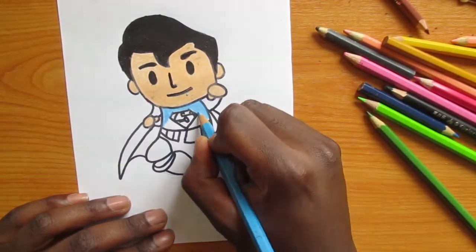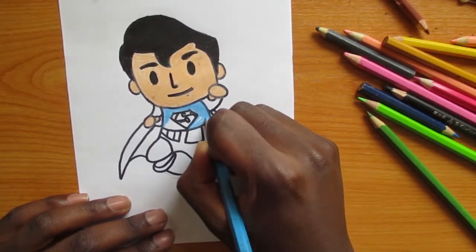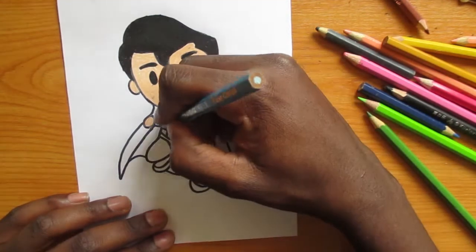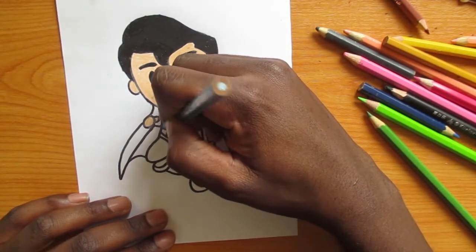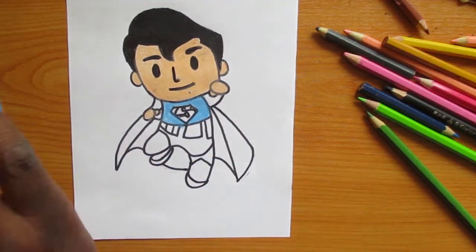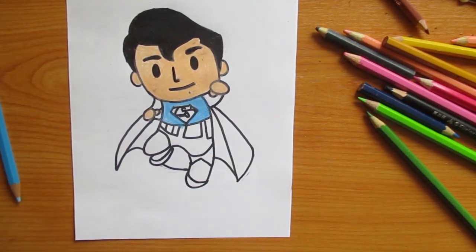After that, for the suit I'm going to use blue and red. For the logo I'm going to color it with red, and for his belt I am going to use yellow.